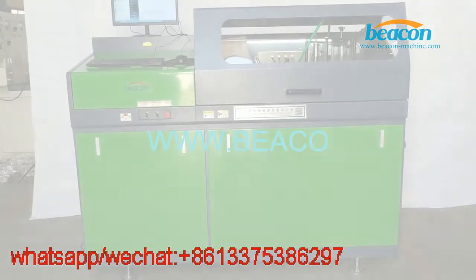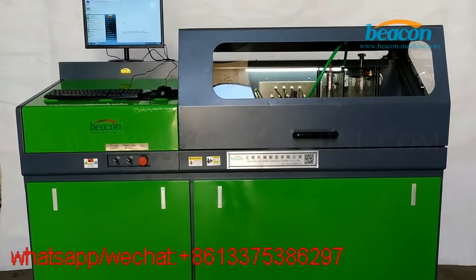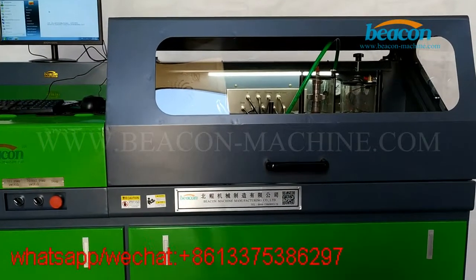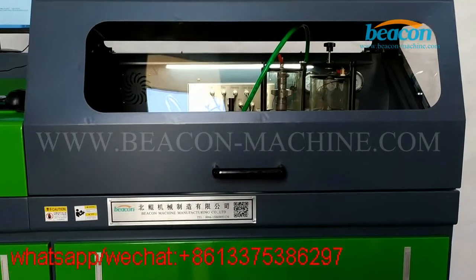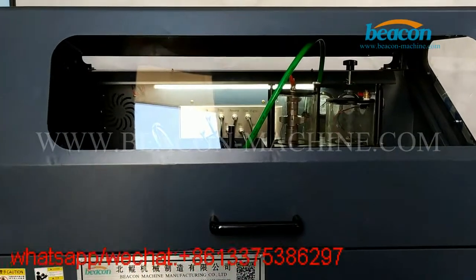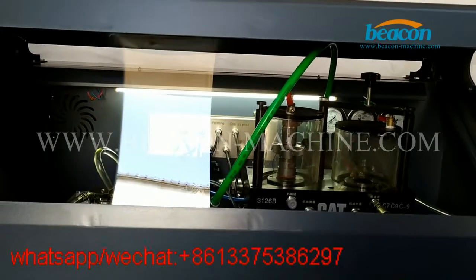Hello everyone, today I would like to introduce the PCCR708 common rail test bench of banking machine. This test bench can test CR injectors, including Bosch, Delphi, Siemens, and Piezo injectors. Also, it can test CR pumps. It has the optional function of EUI, EUP, and HEUI testing.